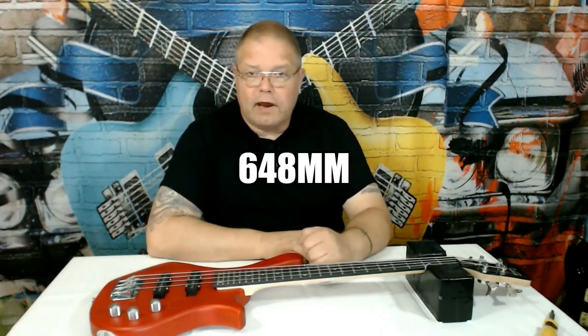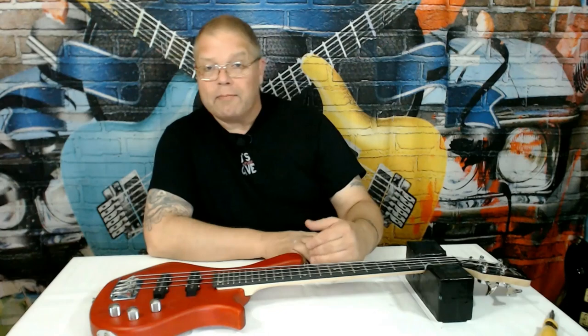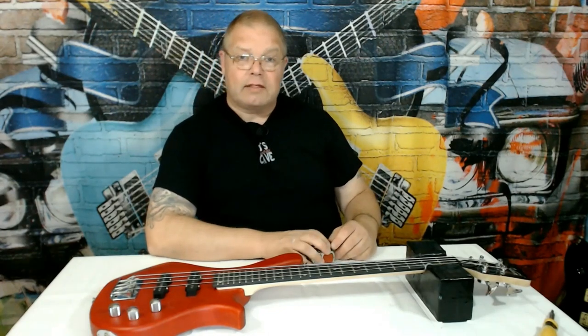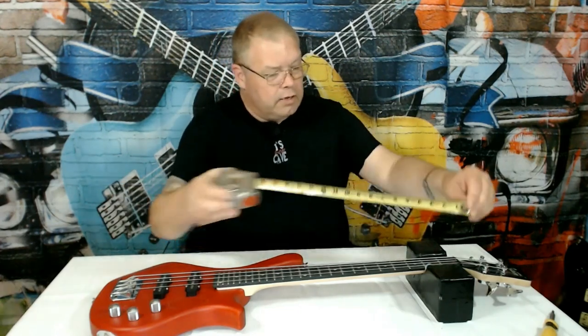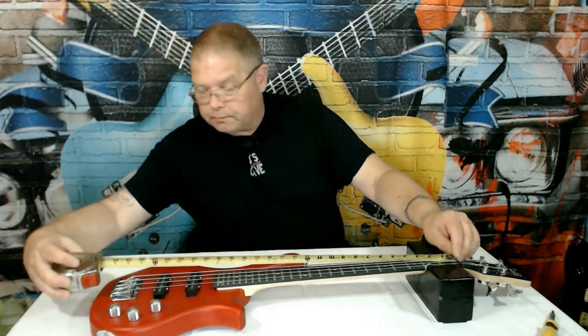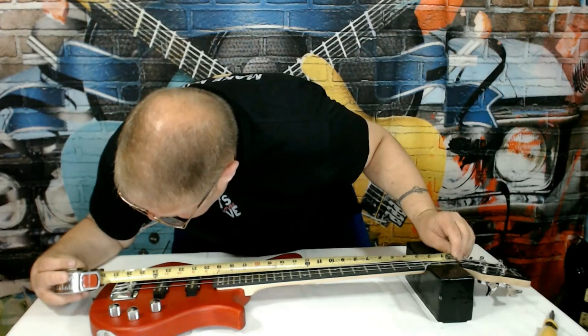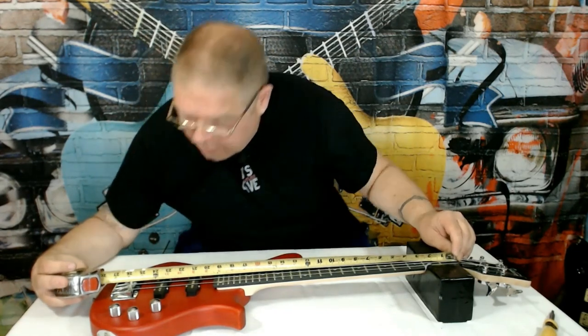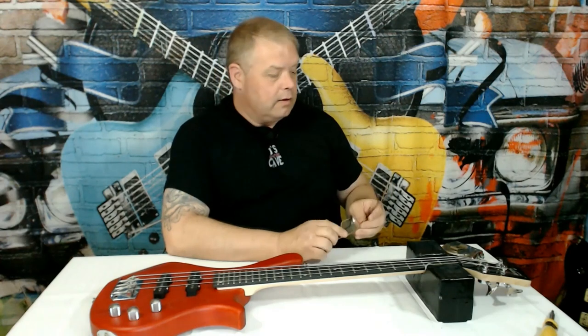When we multiply 12.75 by two, we get 25.5 inches. This neck is a 25.5 inch scale neck, and it should be right now at a 25.5 inch scale length — and it is. To check the full length, we do the same thing going right up to the saddle, and we are right there at 25 and a half inches. So this instrument does in fact have the same scale length as a normal Fender-style guitar.